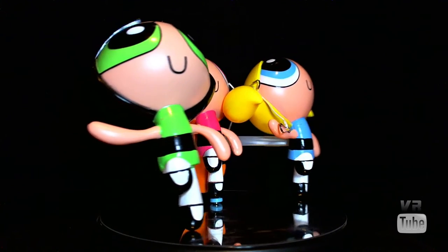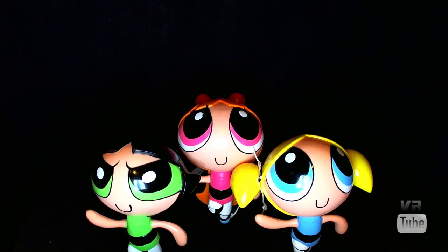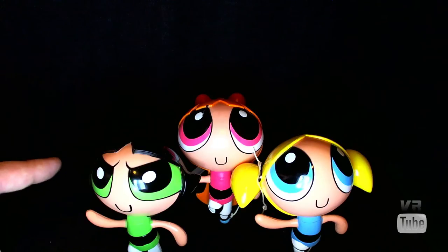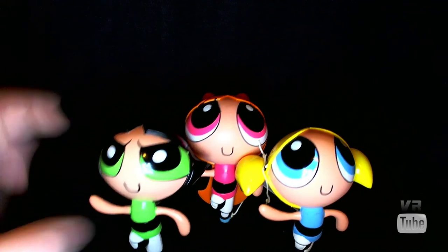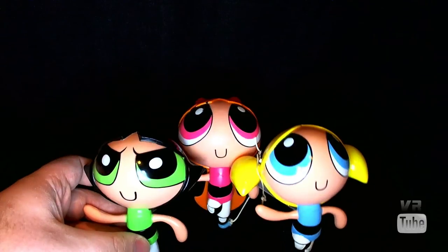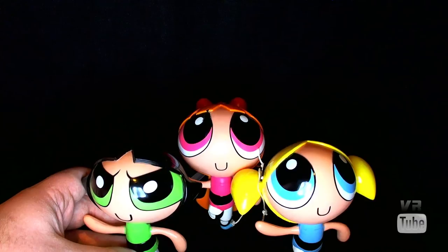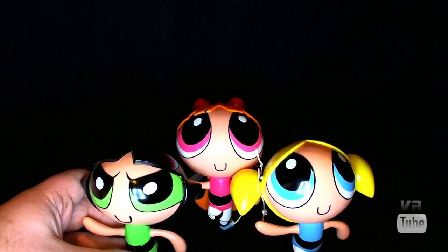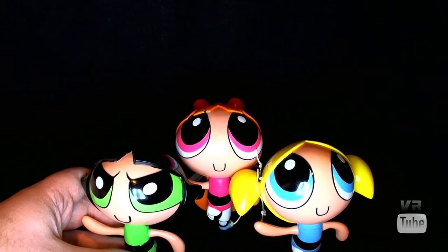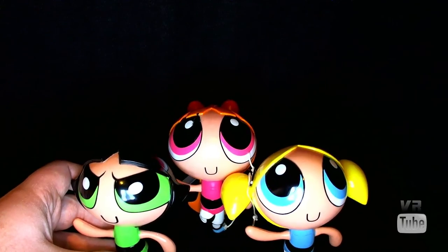Let's zoom in on their head sculpts. Head sculpt-wise, they're all sculpted fairly well. They all have their respective hair shapes done. The eyes are all painted pretty nicely. Blossom and Bubbles are about the same, and Buttercup has her eyes angled a bit. They all have smiley mouths. Pretty simple head sculpts but they're executed fairly well. The paint's a bit messy but it's not too terribly noticeable. They have no accessories or articulation.